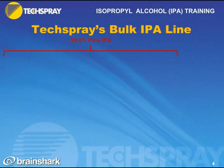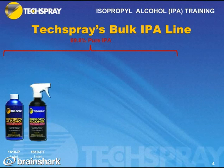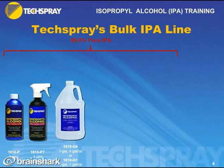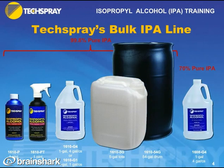Let's go through Tech Spray's IPA line, starting with the bulk packaging. This first group is the 99.8% pure IPA products. We have the pint, and a pint with a trigger sprayer for cleaning. We also have a gallon, which comes in two configurations: a single gallon per case and a four gallon per case — the four gallon per case is a bit cheaper. We also have a five gallon container and a 54 gallon container. For the 70% pure IPA, it's available in a gallon, four gallons per case.